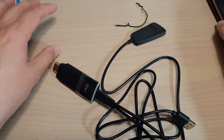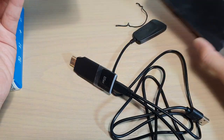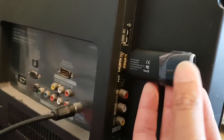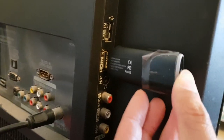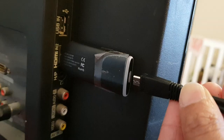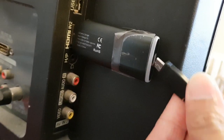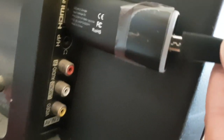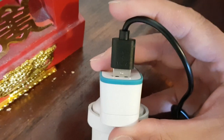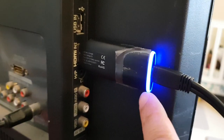You can use either an Android phone or an iPhone — you can cast directly to this device. First, we just need to plug this one into the HDMI port on the TV. Then plug the cable in. You should see the EZcast with a blue light on.